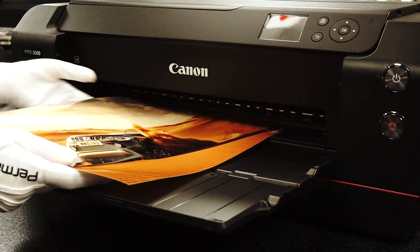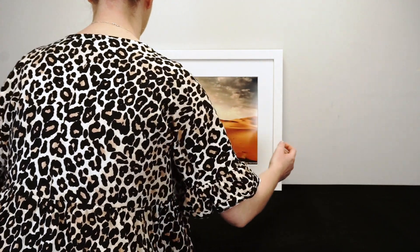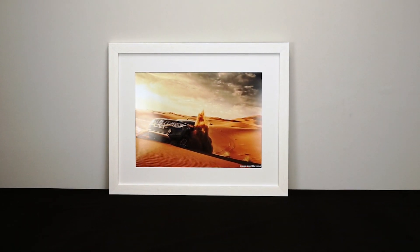You can purchase Smooth Gloss in A4 to A2 sheets and a range of roll sizes up to 44 inch. It's available from the Permajet website and a selection of retailers and print labs.